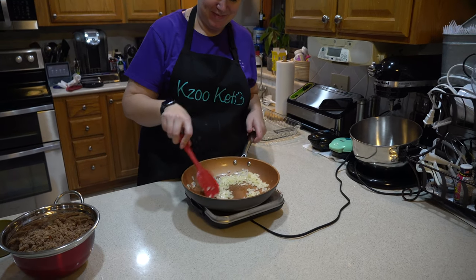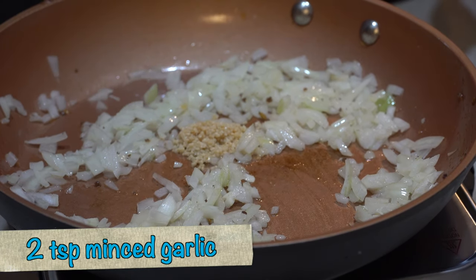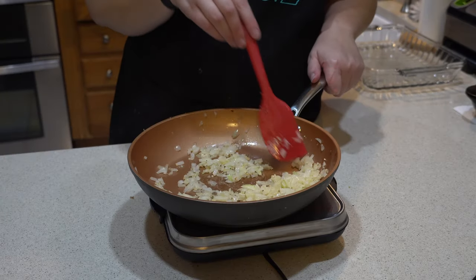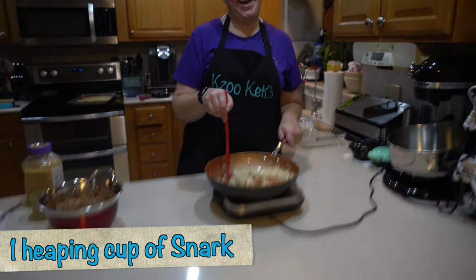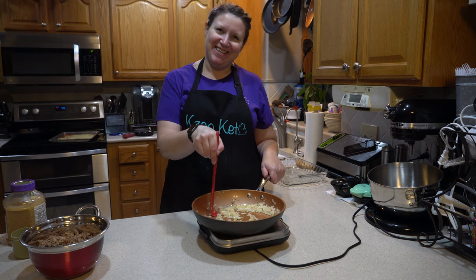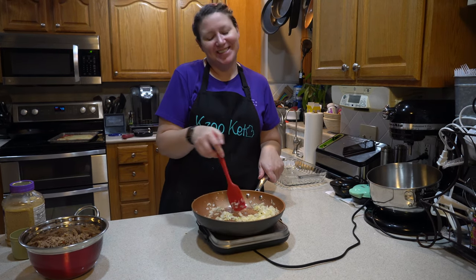All right, so you're sautéing the onions and you're going to add the garlic. You know when it's done, Stacy? When the onions are translucent and you can smell the garlic. Did I get it right, teacher? I think so.